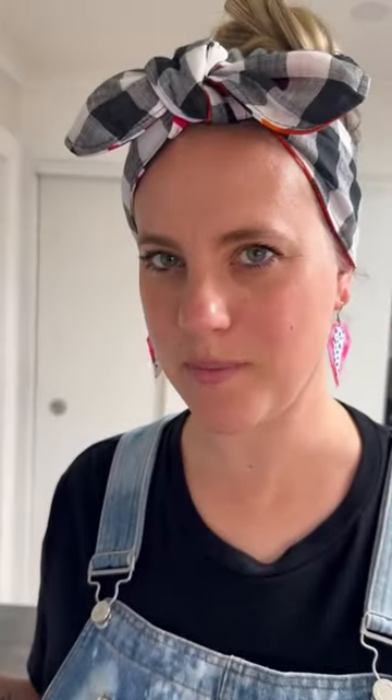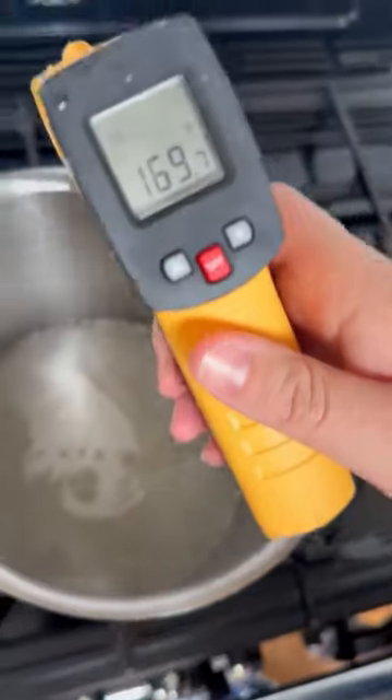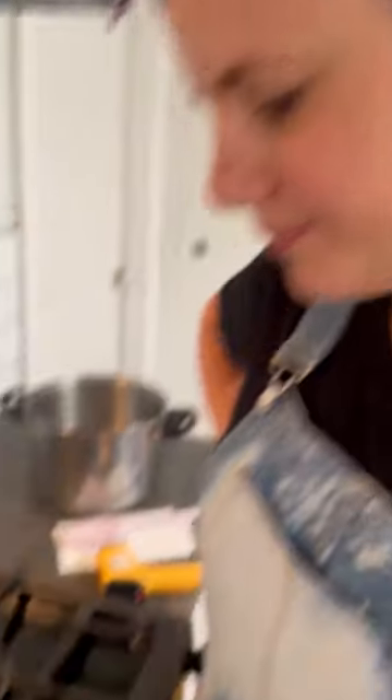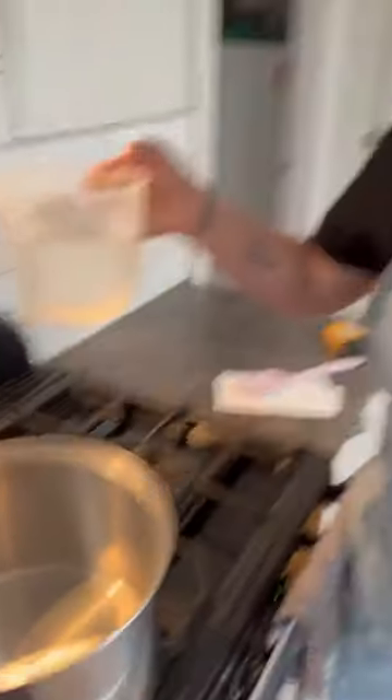I don't have a candy thermometer but I've got this bad boy. Probably not the same thing but that's all I've got. It's at 169°F. Do we need it to be in? I don't know. One hour later... 194.